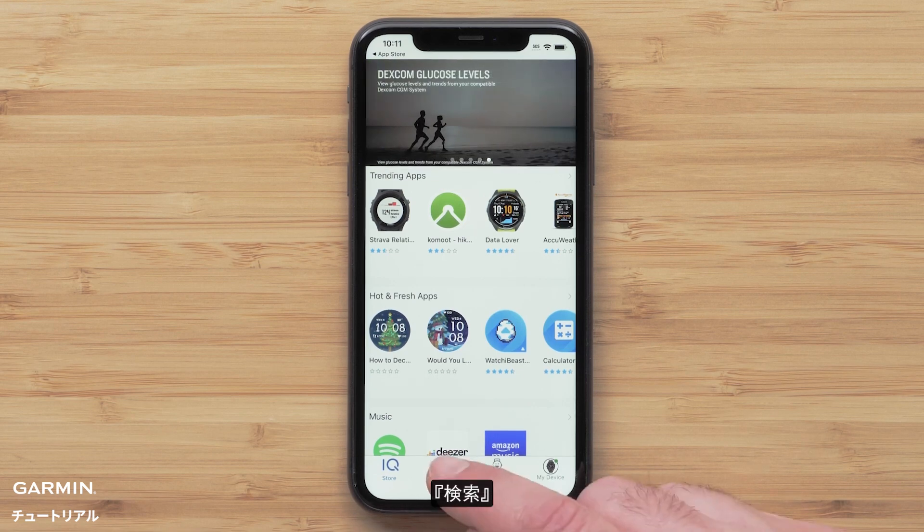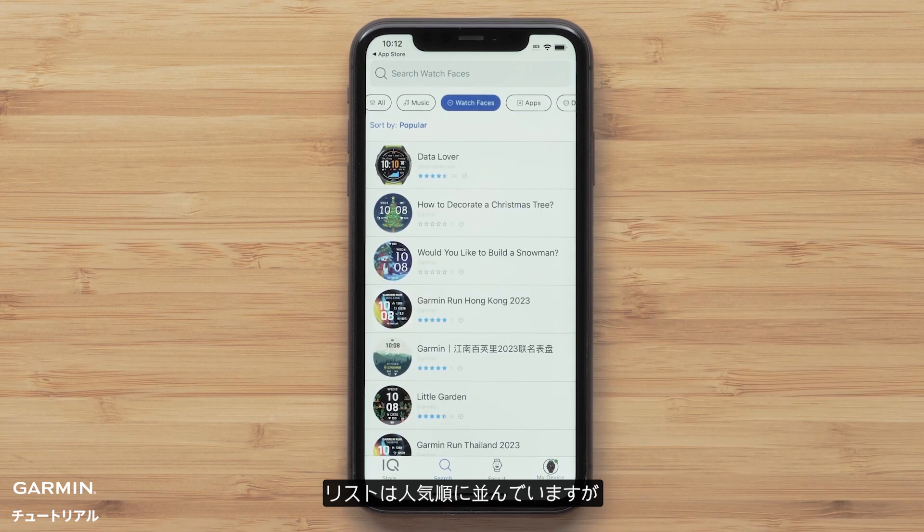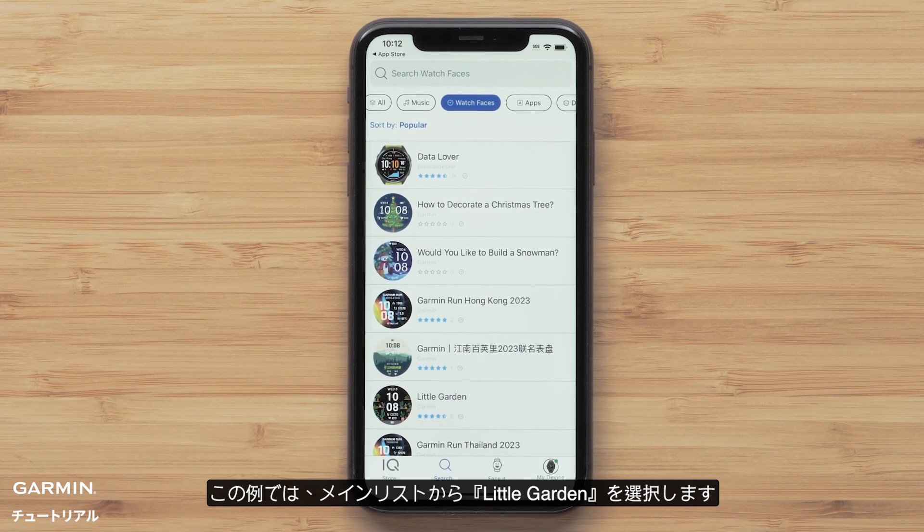Select Search, followed by watch faces at the top. The list is sorted by the most popular, but you can also search by design or title at the top. In this example, we will select Little Garden from the main list.